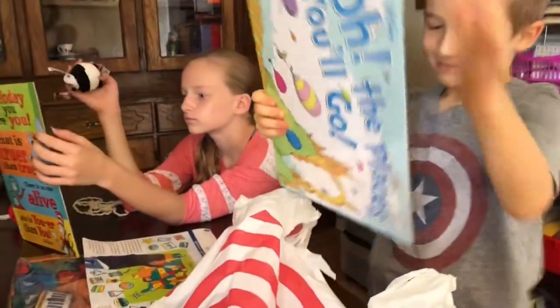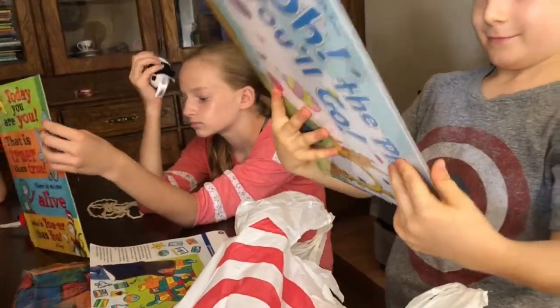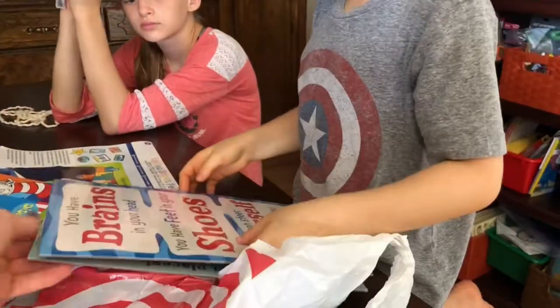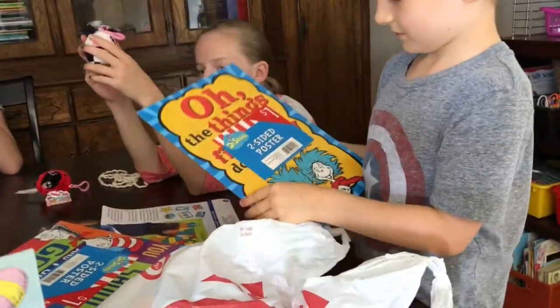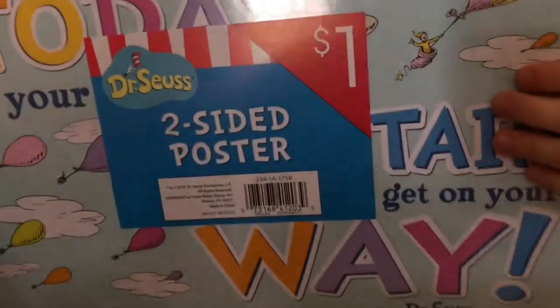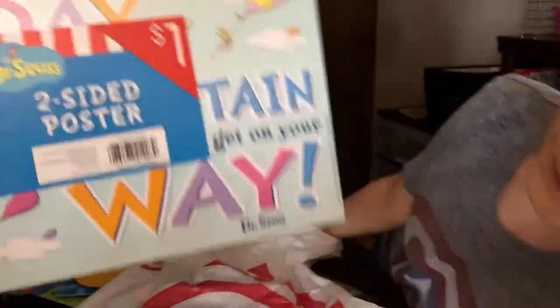What's the next one? Here's another Dr. Seuss. Do you remember Cat in the Hat? Us reading our book Cat in the Hat and all of our other ones that we have. You're off to great places. I can't wait to hang these up.